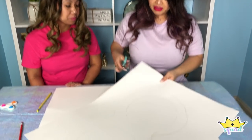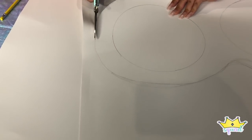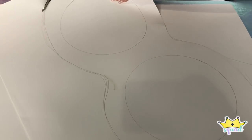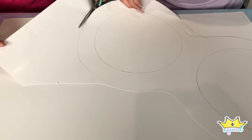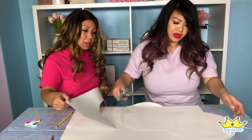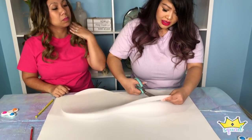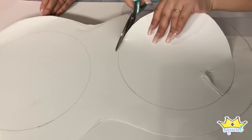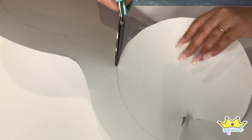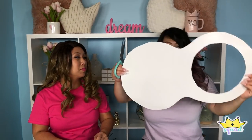Next we're going to cut it out. Let me just get my scissors and start cutting here. We're almost done — we can go back and trim what we need, but I think it's pretty good. Now we're going to cut the inside out, so I just have to poke a little hole there and just cut. One circle out, one more to go.